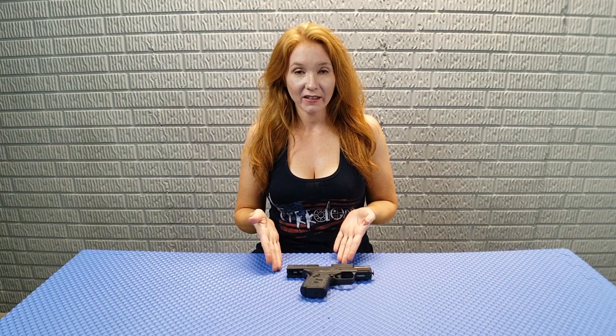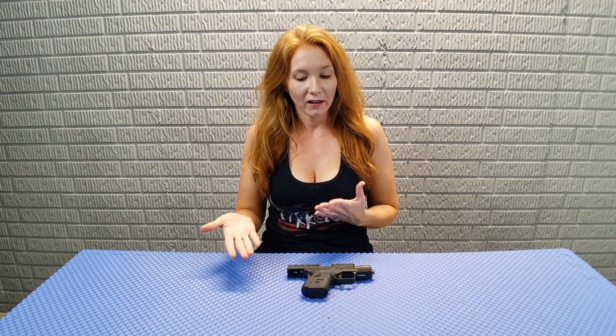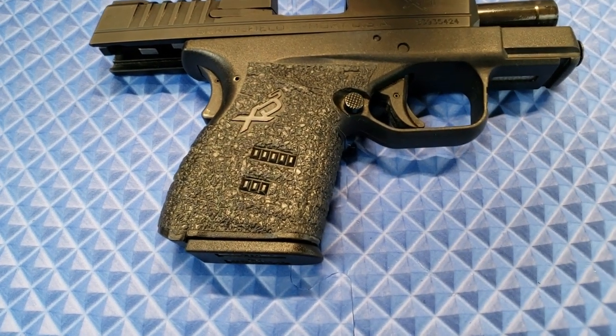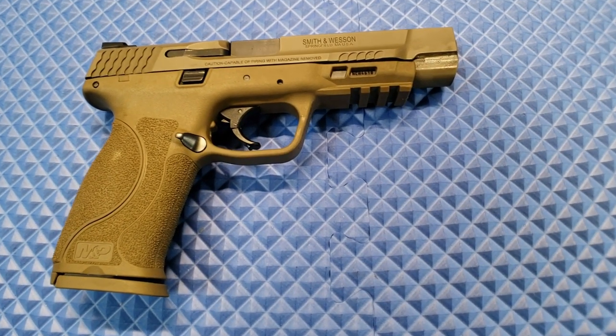My go-to carry gun is the XDS 3.3 9mm. I do have the green fiber optic on the front because I find that I can catch that green really quickly, and I like it. The only thing I did add is the rubber Talon grips. They're really cool because it makes it really grippy but not rough on your skin, so when you're carrying it's not constantly rubbing on your body. I've had these Talon grips on for at least two-plus years and they're not peeling — they come kind of like a sticker — and they've held up really well.